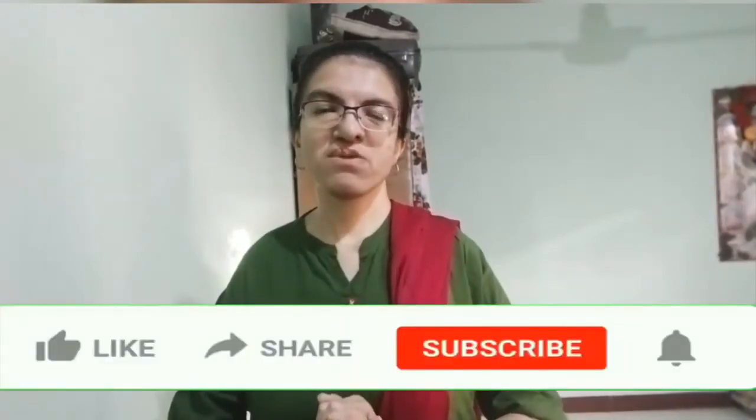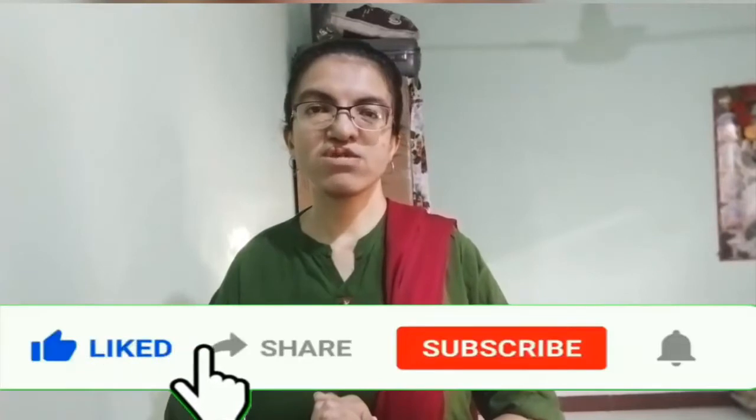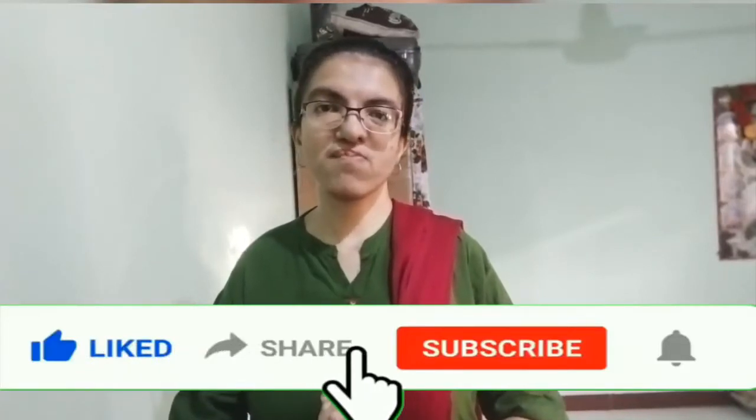Hello everyone, my name is Nambar Vekha. I was a resident in my career.